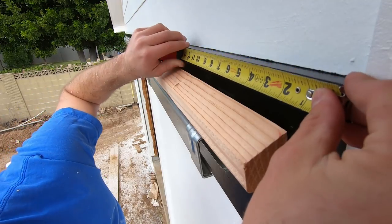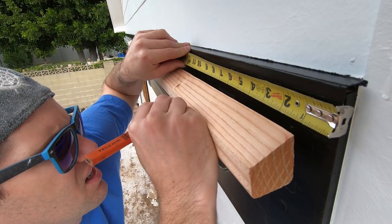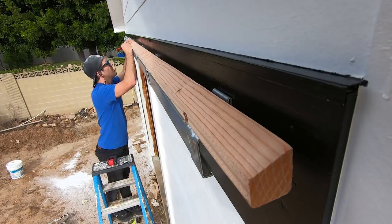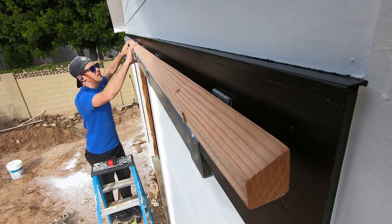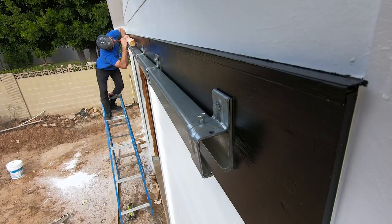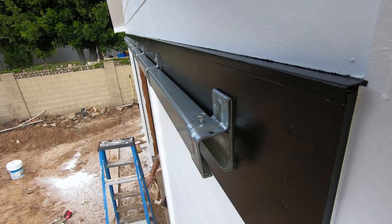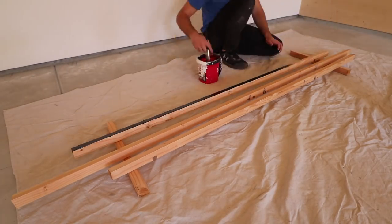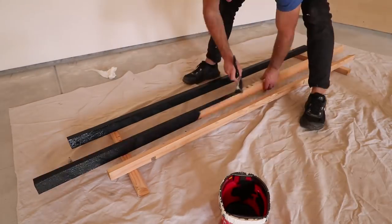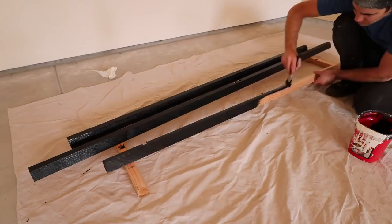I started with the side pieces, bringing the far right edge 3/4 of an inch from the edge of the black beam to allow for a side piece on the cover. The set screws stick up higher than the bracket, so I marked and notched out those spots. Then I shifted over and marked where it lined up with the center of the furthest bracket. I did the same with the 8-foot piece on the other side. For the middle piece, I cut notches for the two set screws in the middle and marked the center of the brackets. I made the cuts, then painted the boards with two coats of black — it's much easier to paint on the ground than 10 feet up on a ladder.